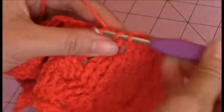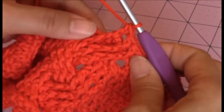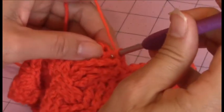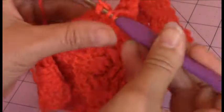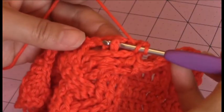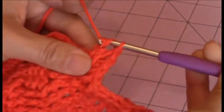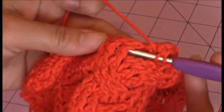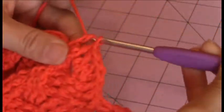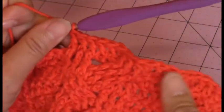Now for the cable stitch, you're going to make a front post double crochet around each of the nine stitches in your cable, just like you did for row five. So it will be the front three first — front post double crochet around those three. Then you have your back three — front post double crochet around each of those three. And then this is what your cable looks like so far.